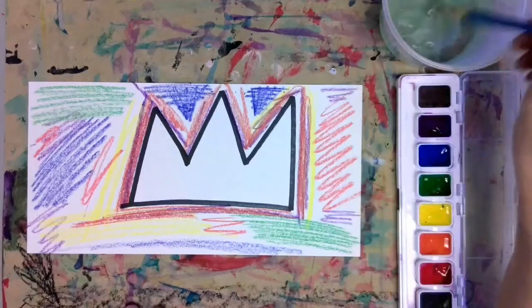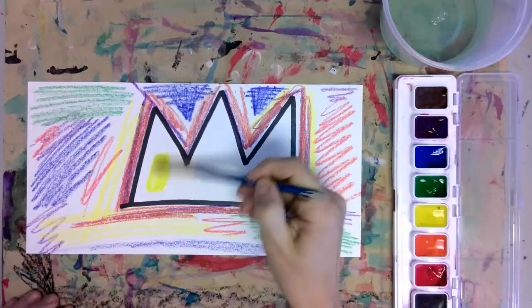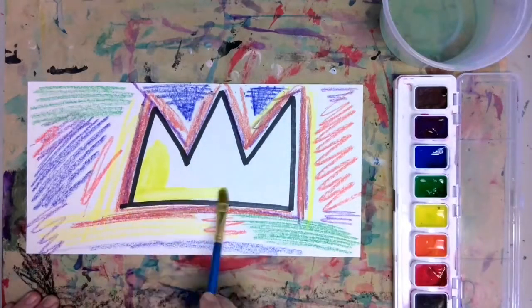When you're done adding all of those good crayon details, it's time to add watercolor to our Basquiat crown to really finish it off.